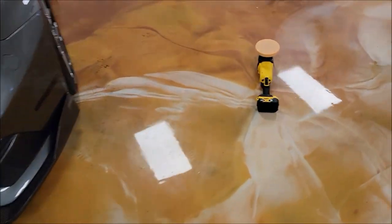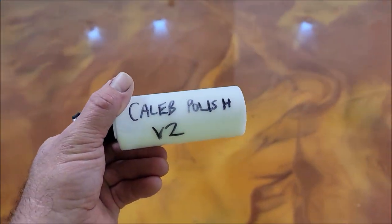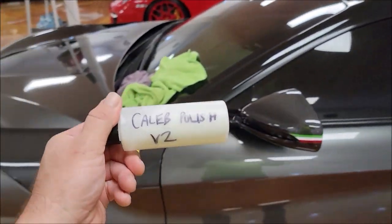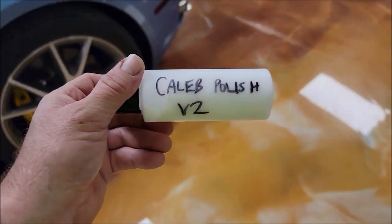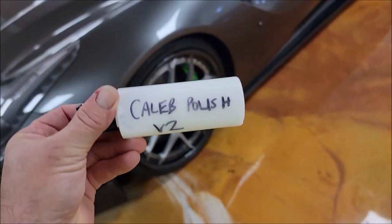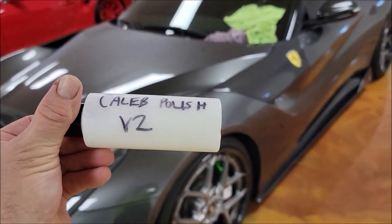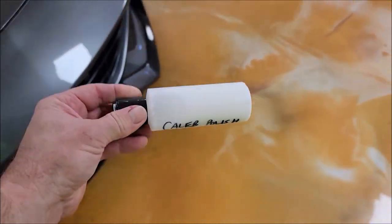I've been using the Caleb polish — or I should say Impeccable polish, that's the name he chose. His business in New Jersey is called Impeccable Detailing. If you haven't seen his work or his YouTube channel, you should check it out. Caleb Phipps is his name. He's also a 17-year veteran of the United States Navy, so thank you Caleb for your service — we appreciate you keeping us safe.